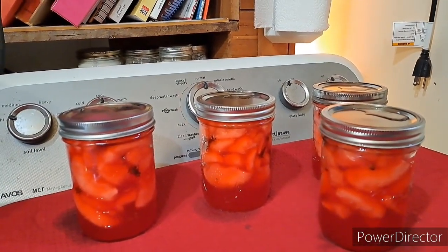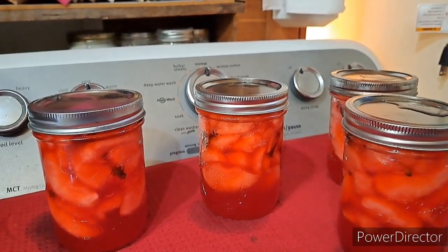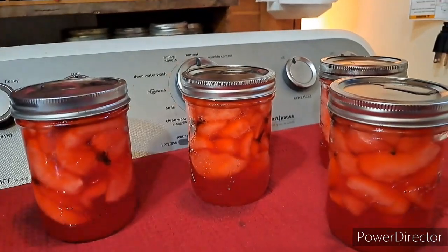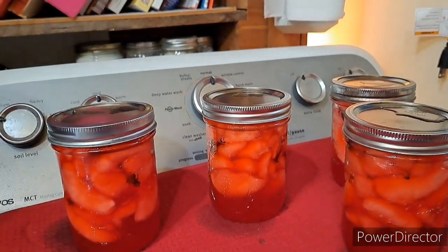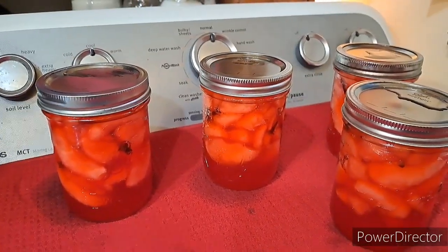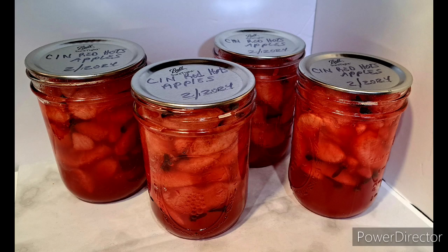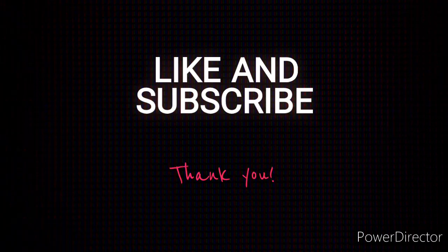I don't know if there was siphoning — well, the water is red, so that's a sure tell-tale sign. We'll see if they all seal; they haven't sealed yet. You can see the fruit still floats. Hopefully they all seal; if not, we're going to be eating a bunch of apples — which is fine with me because I tasted a piece. Oh my gosh, they're to die for! And there — that one just popped down, and that one just popped, and that one just popped!